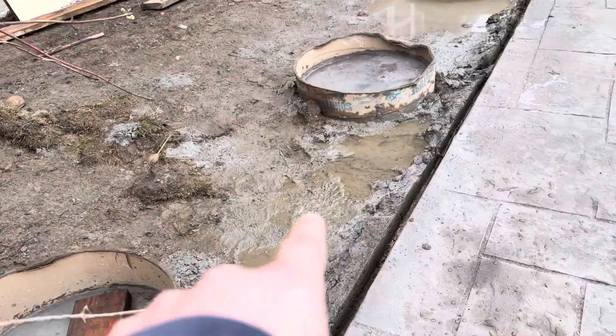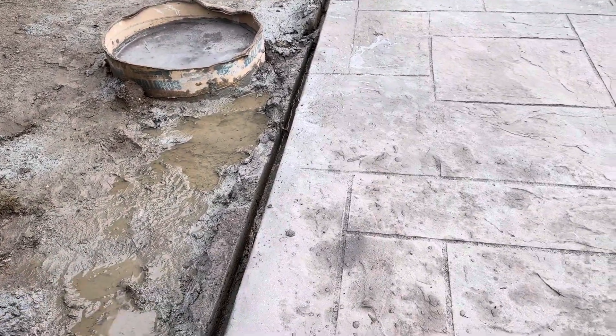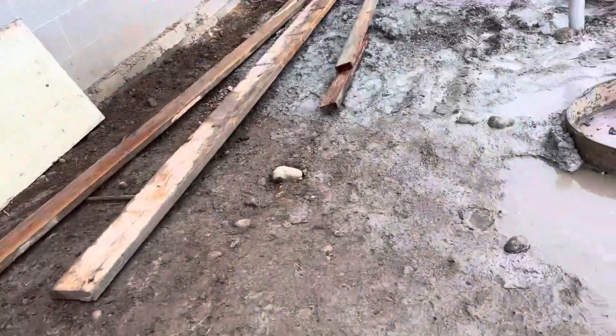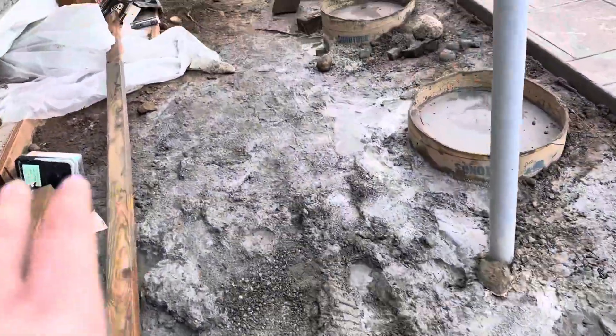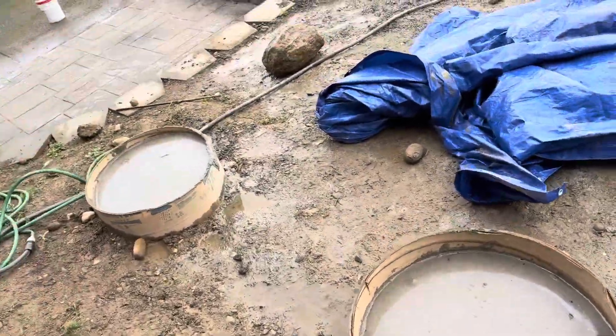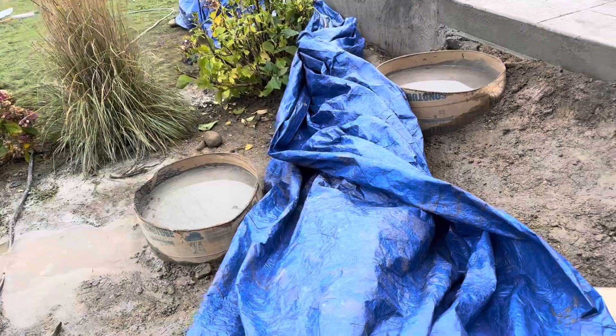This zone — see how there's some pooling right here? We're going to regrade this so it'll come out this way. And then we'll kind of berm that and get it to drain out this direction — that's what we're going for.